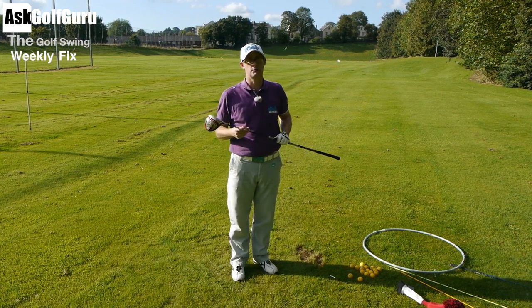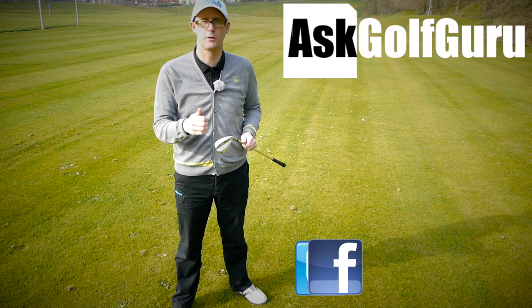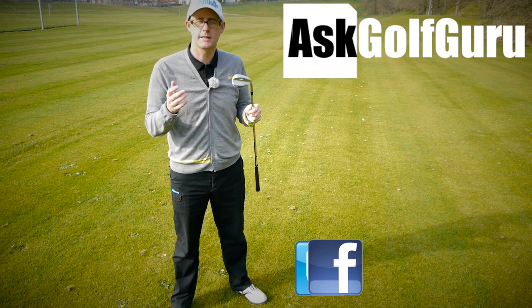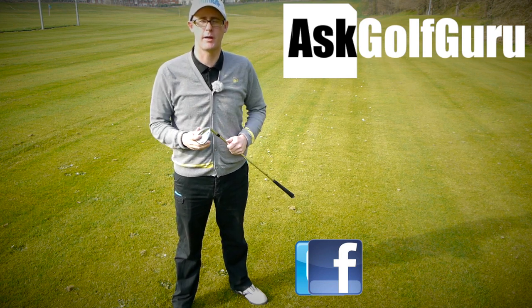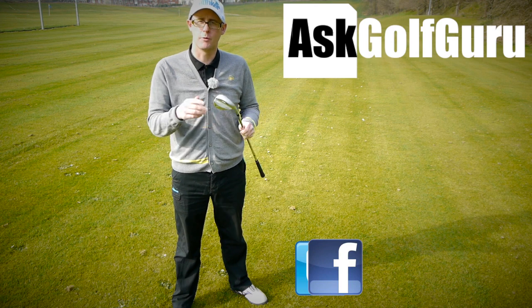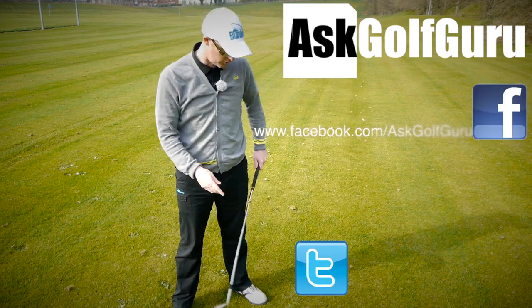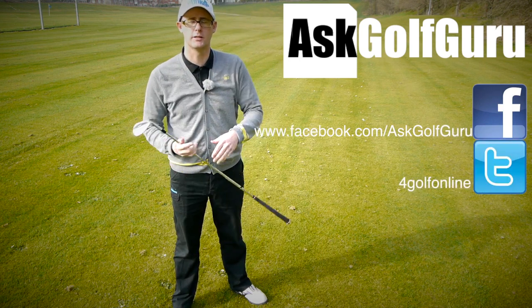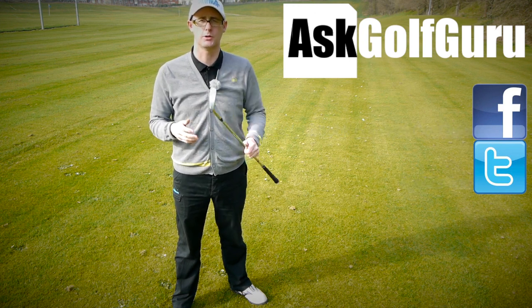So if you like what's going on here, don't be afraid to subscribe to the channel. Also thumbs up the video, post comments — love to hear what you guys have to say. Let's keep it social. The more we talk, the more we share, the easier this game will get for everybody. You can find me on Facebook, find me on Twitter — just follow the links in the description. Come and join the show, get active, get involved, get playing some better golf. Thanks for watching.